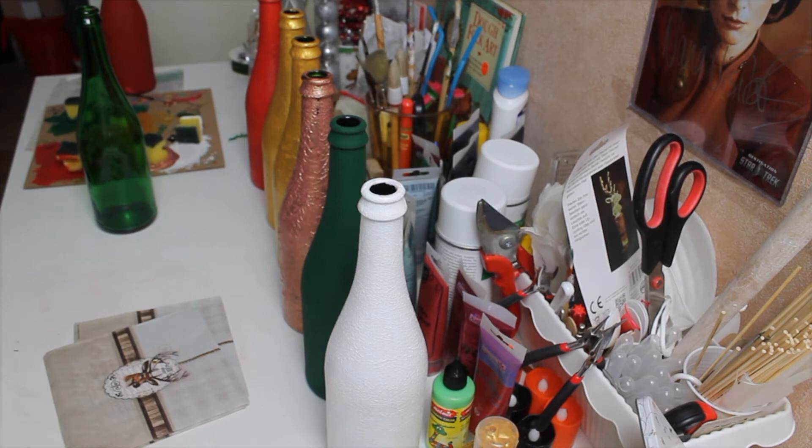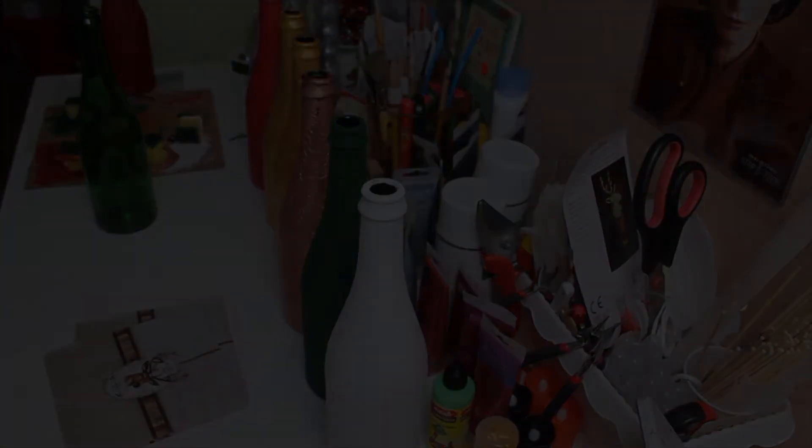Hi everybody, Kat from Creative Crafts. Today's DIY is all about recycling. As you can see all the bottles that I have here, we're going to make three awesome different kinds of recycled bottle items for Christmas decorations. Want to see how we do that? Watch further.